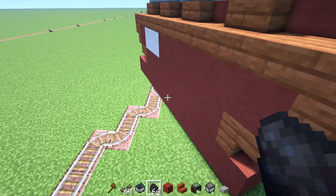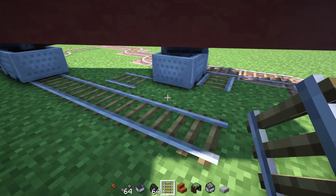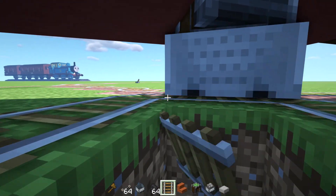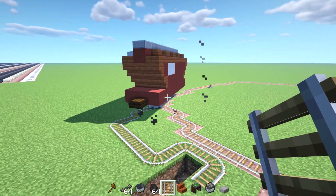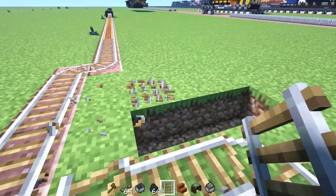Can this go back on the tracks, please? The problem with coal is that it just goes way too fast. Alright, so we got it back on the track. Miraculously — I'm pretty surprised that actually worked.